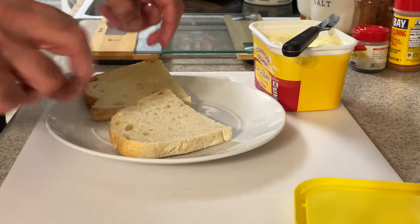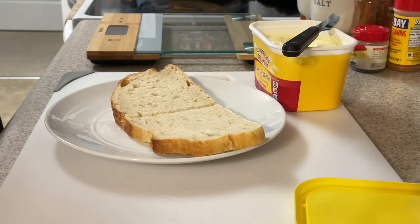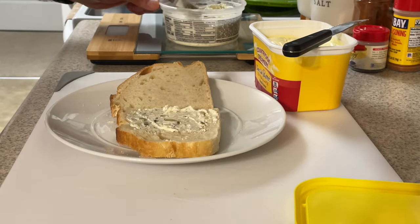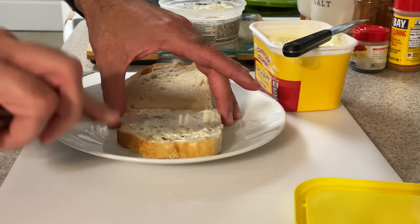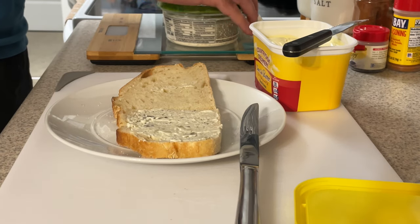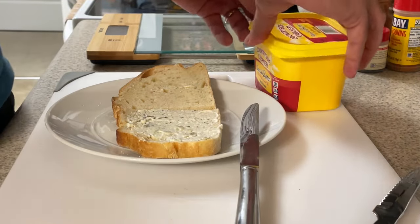We'll flip these over and start to construct our awesomeness. So first thing, we're gonna take this fried pickle ranch dip in place of mayonnaise or mustard. You take some of this and spread it onto your bread like you would mayonnaise or mustard. The butter is on the outside of the bread because I like grilled cheese with butter on the outside, not the inside. And if people don't like that, then they're not looking for the best damn sandwich ever.